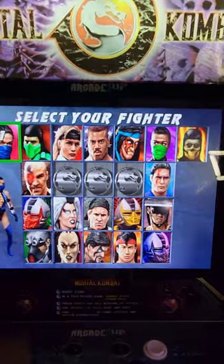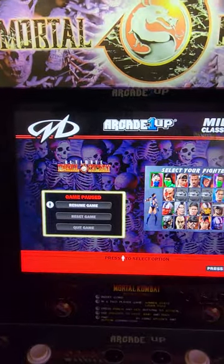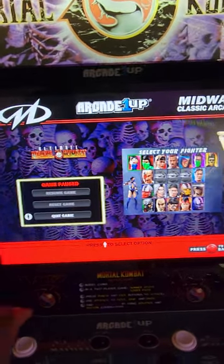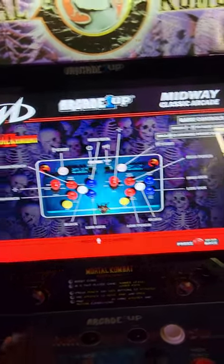Let me see if I can navigate my way out of here. You can actually pause it, resume, reset, and quit — I think that's pretty cool. So let's go to the next one: Mortal Kombat 2.